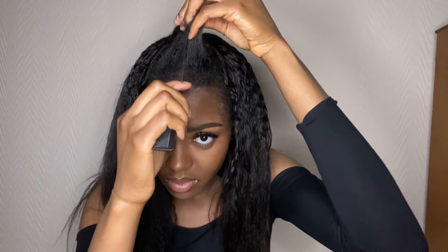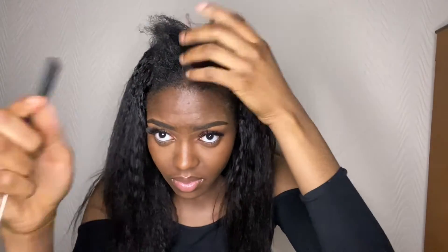This u-part wig can also be used for a side part leave out, not just a center part leave out.